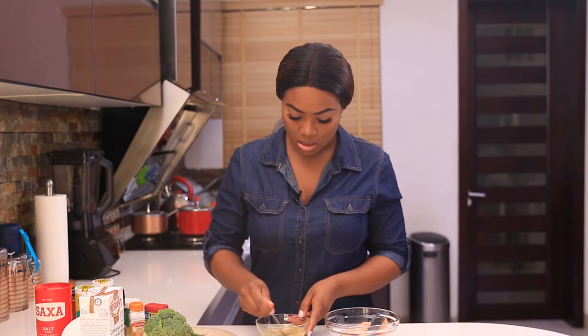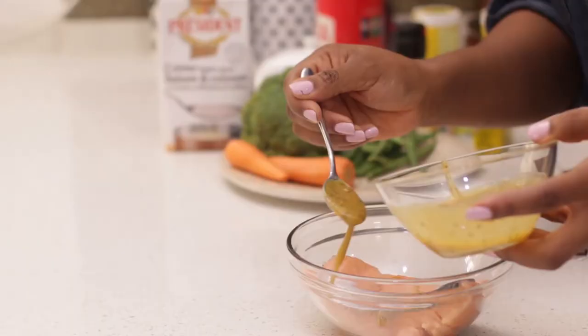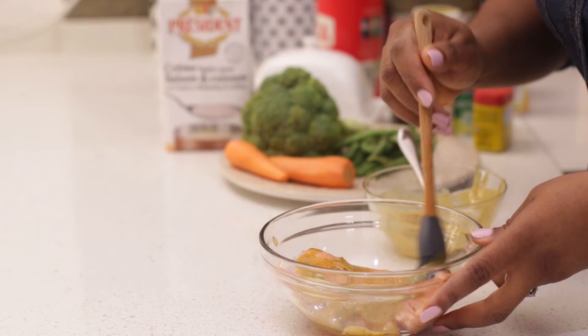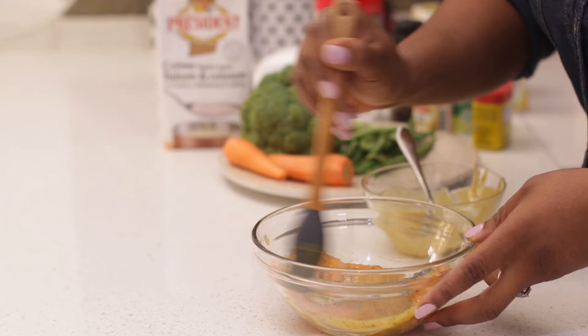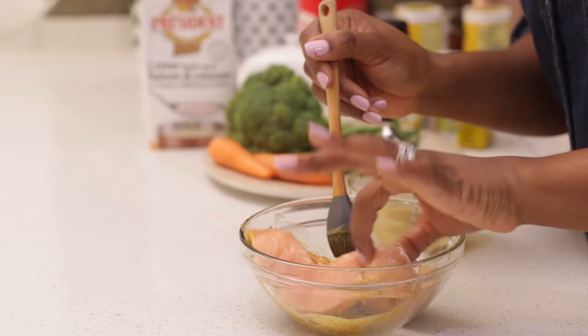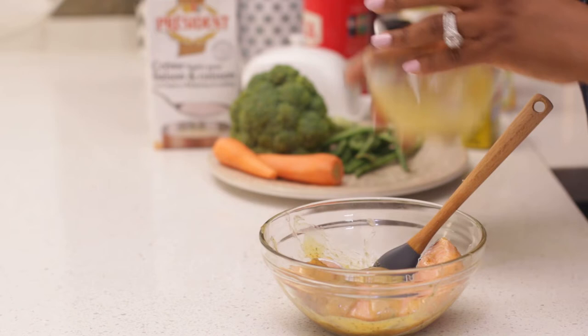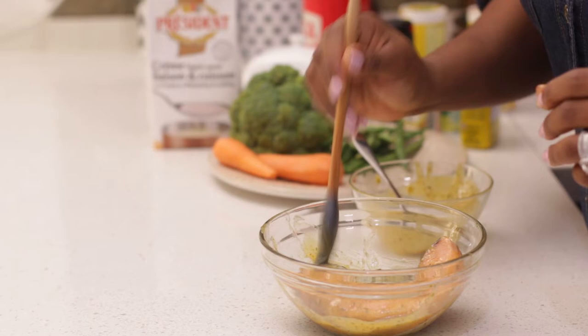Feel free to add extra pepper if you want it spicy. You can use chili flakes if you have that — that's really, really good. I'll just spoon this over the salmon. I have a little bit of oil and I'll mix it all up. This is the marinade for my salmon.